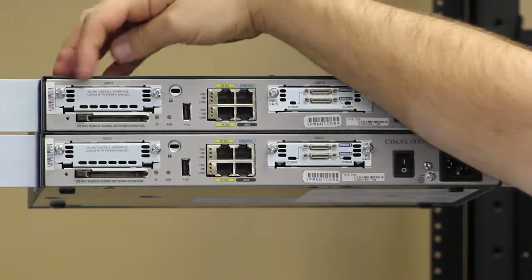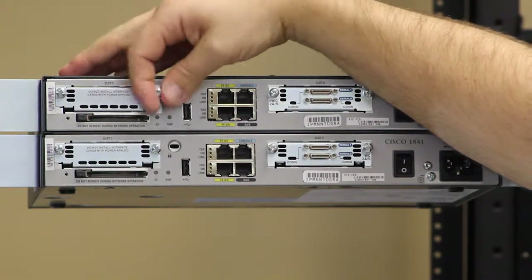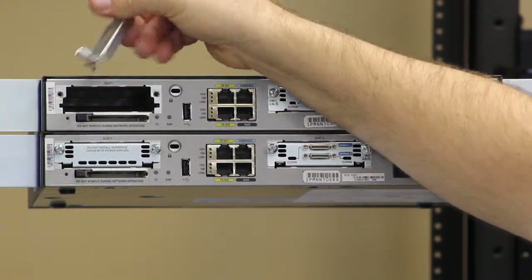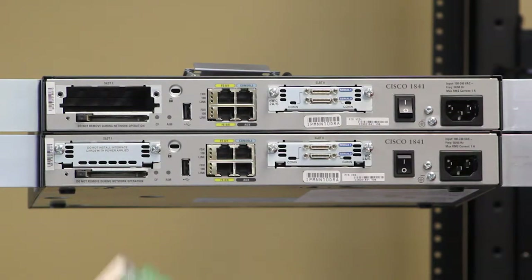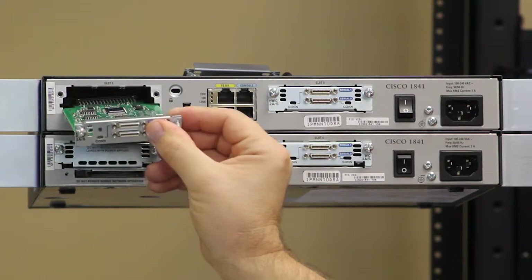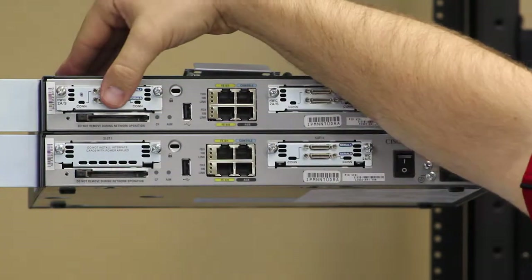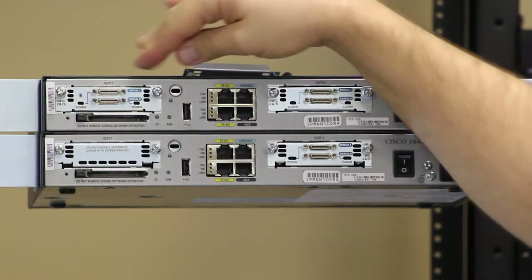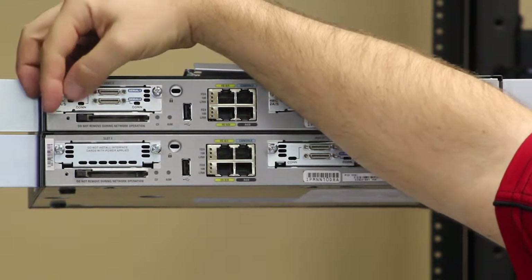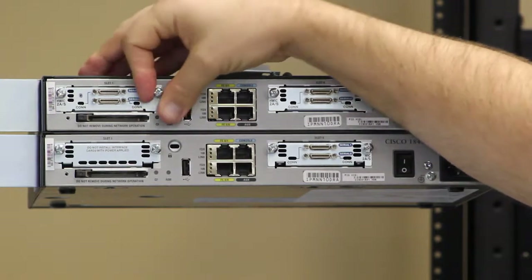I've loosened these screws up here so that I can unscrew them with my thumb, allowing us to remove the blank slot. Here we have the wide area interface card. We're going to line it up with the little slots on the side, and then push it in firmly so that we know the connection is solid on the inside. Then, with our thumbs, we'll screw the screws back in on the slot to hold it in place.